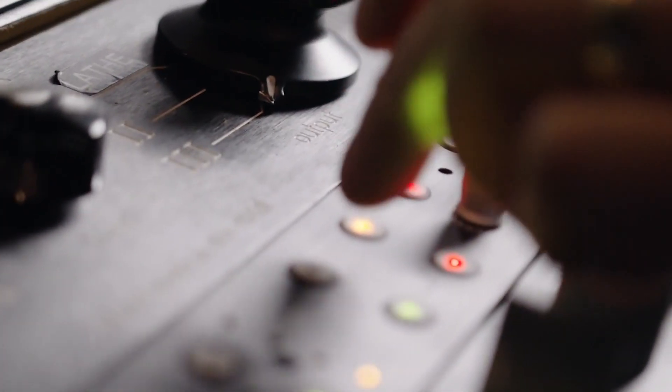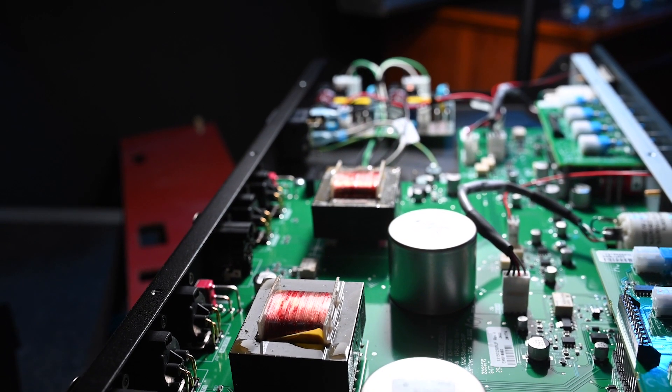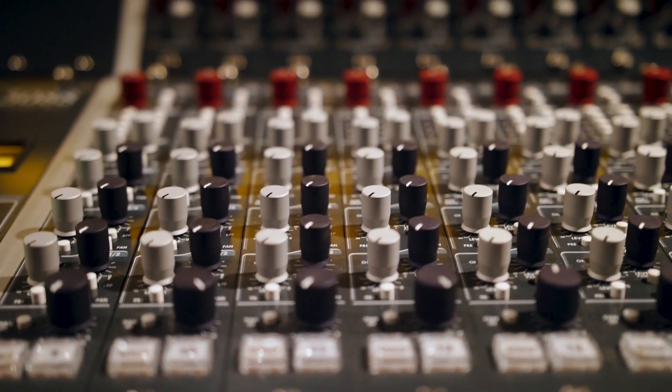Silk is there to allow the user to take the modern transformer design and bring some of the vintage characteristics into it — things that we know and love from all the great records that were made on those Neve consoles in the 70s and 80s.